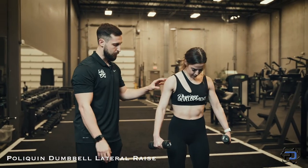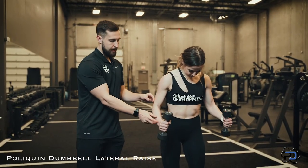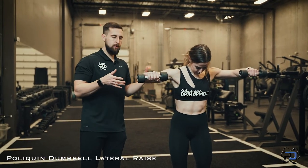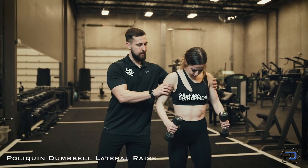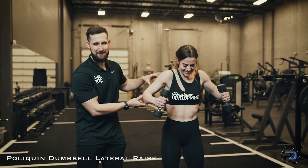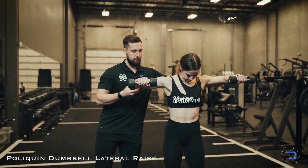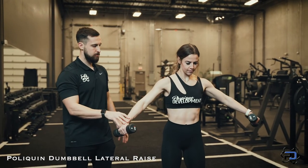To start the Poliquin Lateral Raise, hinge at the hips and bend the elbow to a 90-degree angle. Lift outward — think outward, not upward. One thing many people run into is elevating at the traps and shrugging up, which puts you in a compromised position. So create the 90-degree angle at the elbow, drive outward with the elbows, extend the hands, then control the dumbbells on the way down.